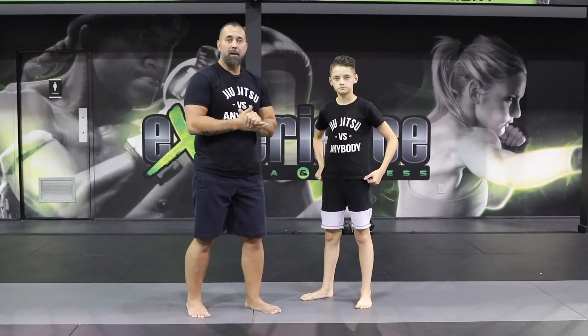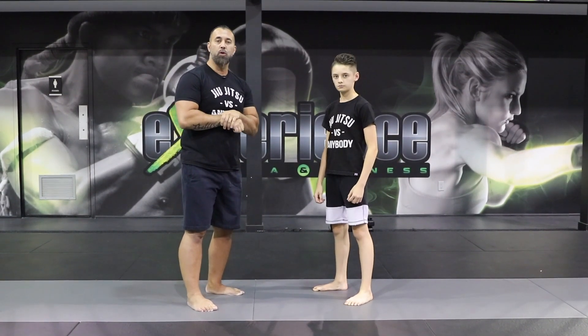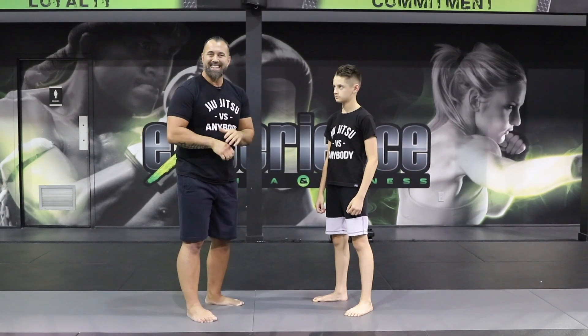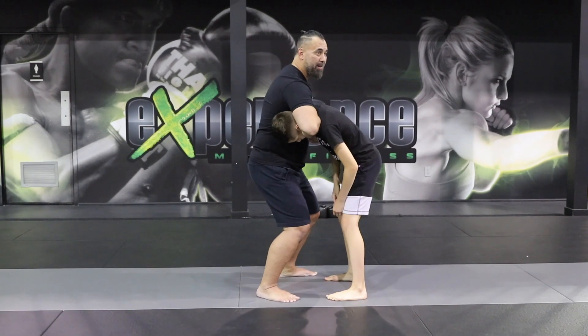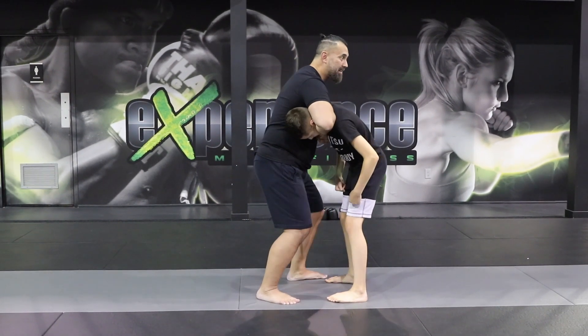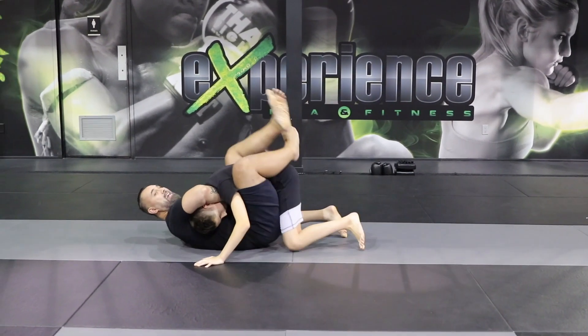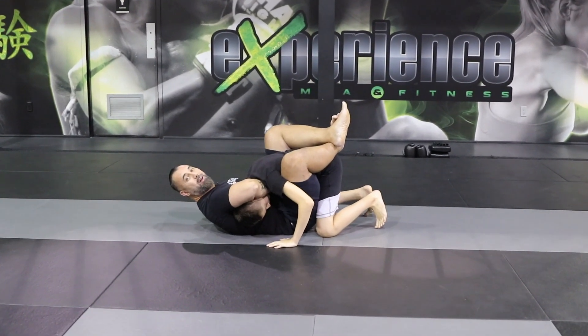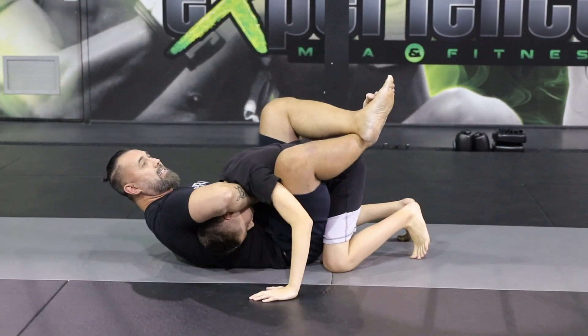Sometimes what will happen is as you're connecting the technique, you might get someone who is just resisting. So bringing the person onto the ground to finalize the position. As I'm going in for the choke and I'm having a hard time, what I'm going to do is bring my feet in closer, have a seat, and now wrap my legs around his back. From here, I'm going to arch and sink the choke.